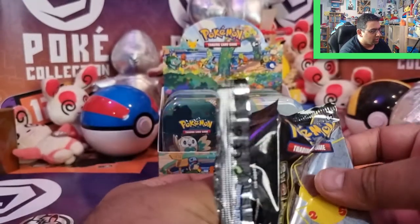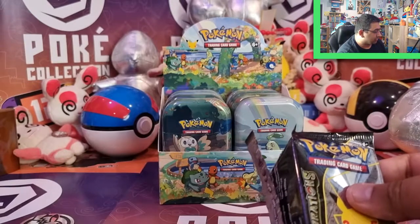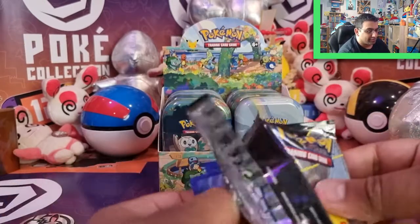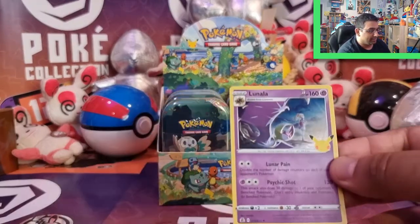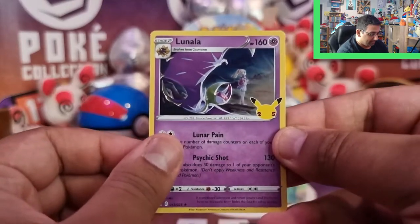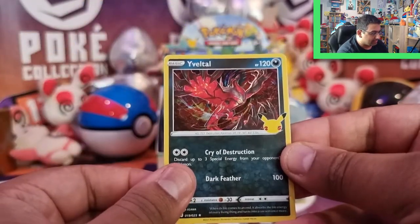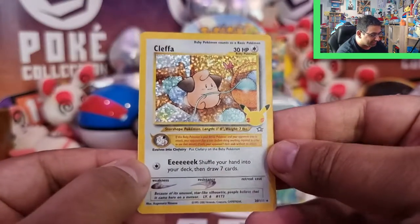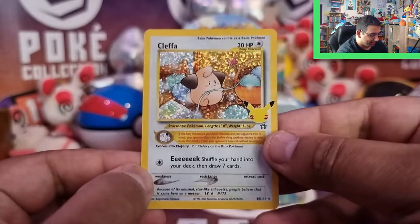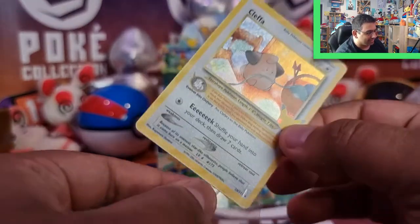I think what I'll do is open all the Celebrations cards for now first, and then at the end of the video, once I've opened all the tins, I'll open all the other booster packs. So we've got Lunala, Cosmog, and a Yveltal — and oh, it's a Cleffa! So we've got a Classic card already from the off, which is awesome. I want to get as many Classic cards as I can get.